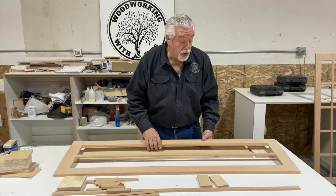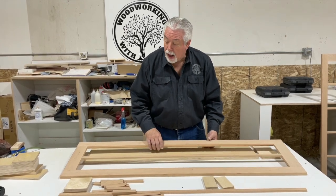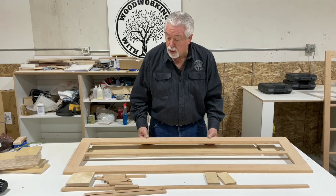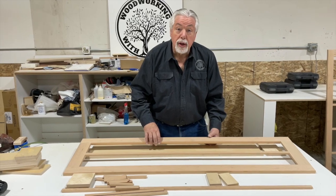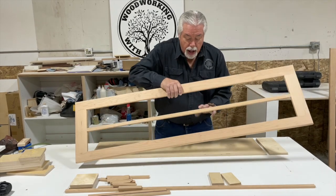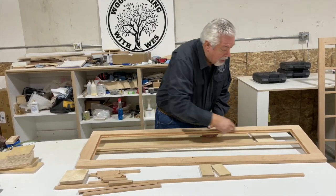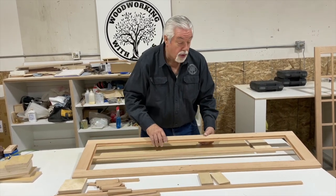We're getting ready to start on our glass door. I wanted to show you a few of the things you need to get started. The glass door starts off with a frame. We have built several doors and made some videos about building doors, and we're going to give you a link to one of those. It's just a regular door built with our style and rail sets on our router table, but what we've done is not include a panel. We cut out the little lip all the way around the back that would hold in the panel, so now we have an open space for our glass.